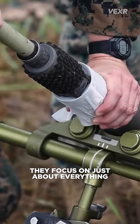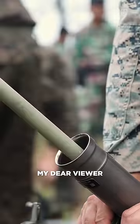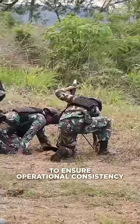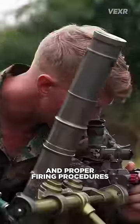During this training, they focus on just about everything, including how to clean the mortars. Now, I know what you're thinking, and you, my dear viewer, have a sick mind. The US conducts these exercises with their allies — Indonesia in this case — to ensure operational consistency amongst all allied forces. This also includes fuse preparation, targeting, and proper firing procedures.